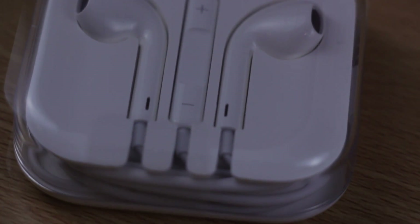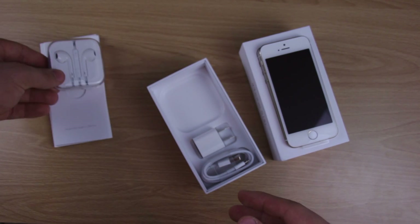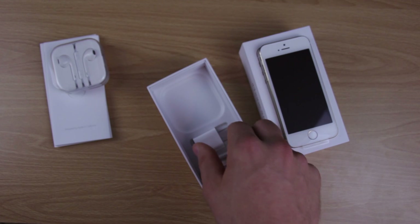They're pretty cool, kind of comfortable, different than the old ones that they had. They're pretty stylish — not the best though. You're probably going to want to pick up some new ones.